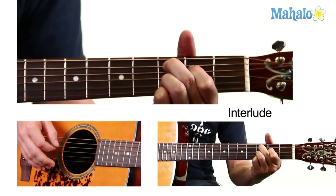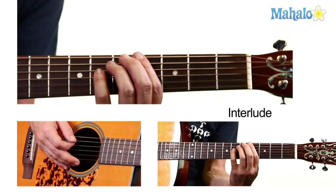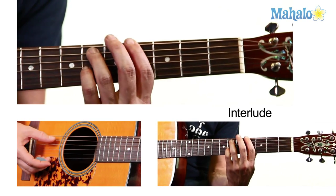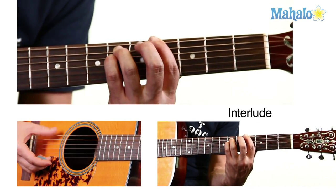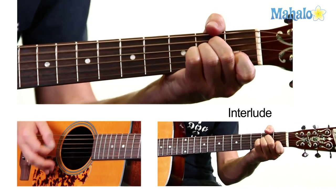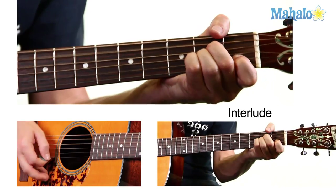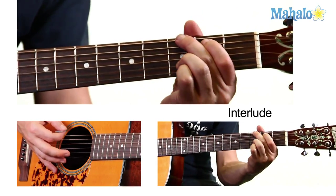And then there's also an A flat, which you're going to play on the E string on the fourth fret, A string on the sixth, D string on the sixth. And G. So it's G, A minor, B minor, C suspended second, A minor, A flat, G.